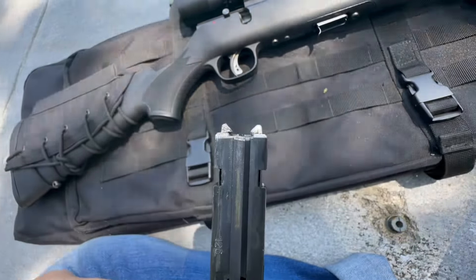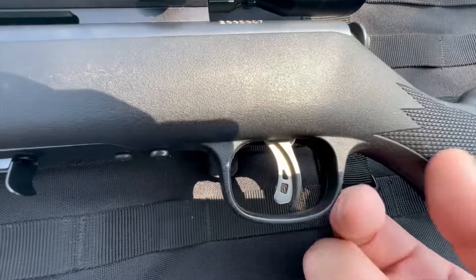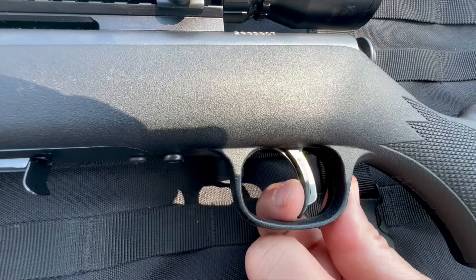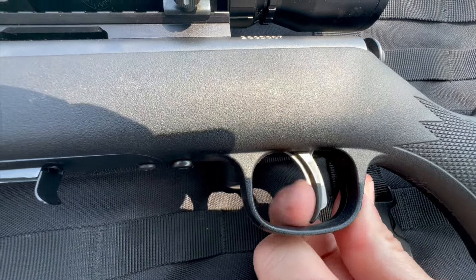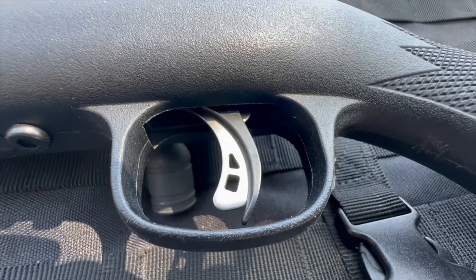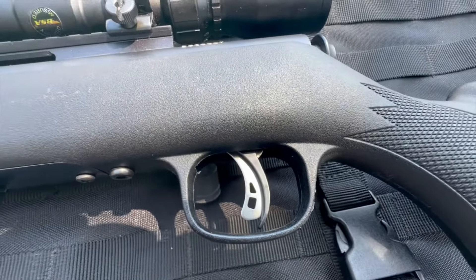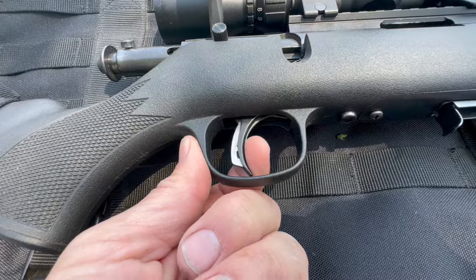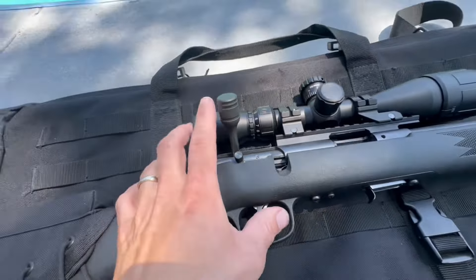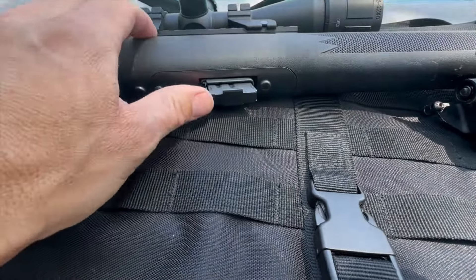The trigger is phenomenal — it's the AccuTech trigger. It's crisp and clean with a little take-up, and a short, very light pull. Being this is a 22 LR, I didn't want to dry fire it and risk messing up my buddy's rifle, so you'll have to take my word for it, but the trigger is excellent.